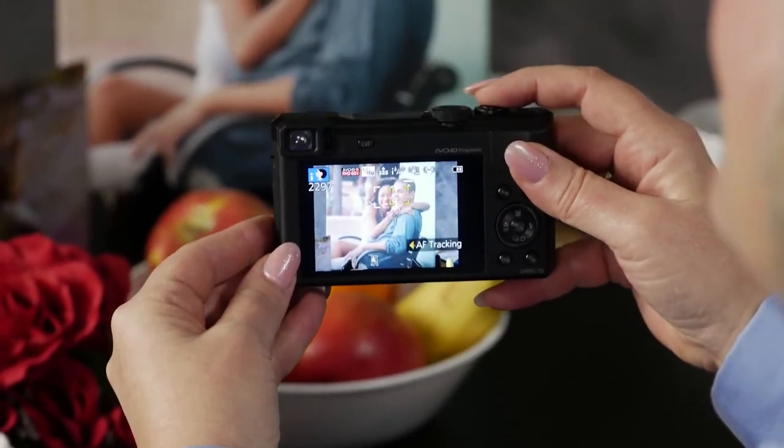Then if we put people in front of there, it sees the faces and it actually puts it in portrait mode. It is so smart.